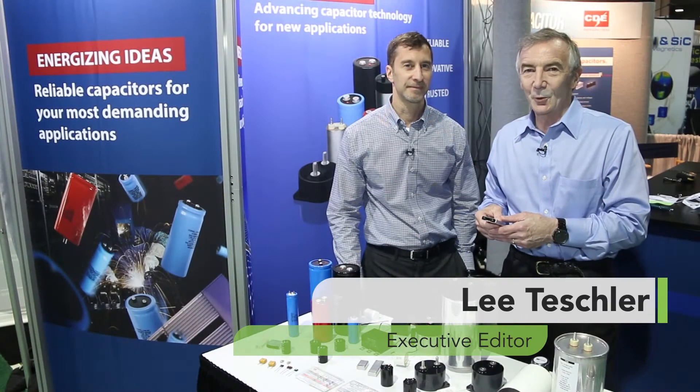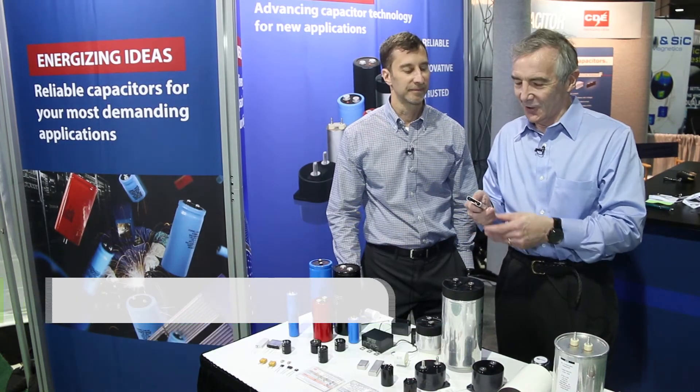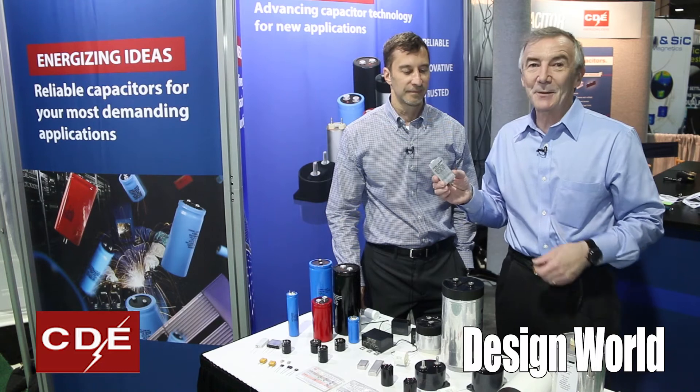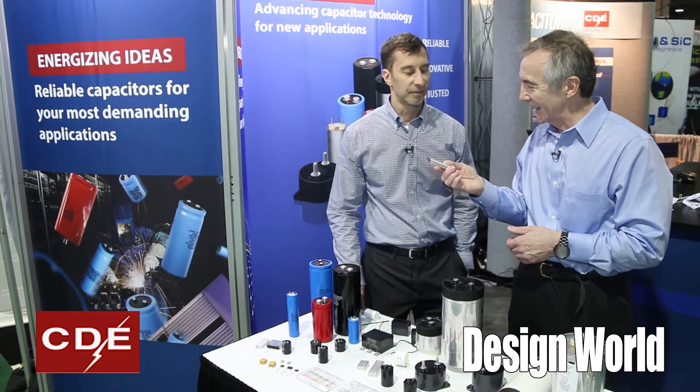Hi, I'm Lee Teschler with EE World and Design World, and I'm here with Scott Franco from Cornell Dubilier. Scott's going to talk a little bit about something called a flat pack capacitor, which is new technology. Scott, what do I have in my hand here?